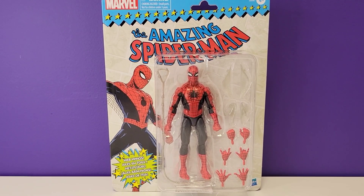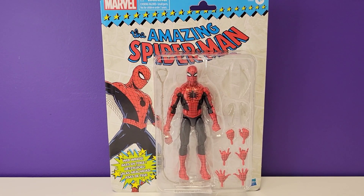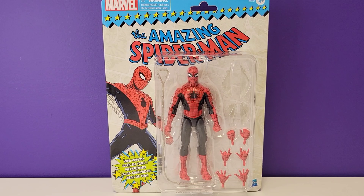What's up guys, MC Figures here, and today we're going to be looking at the all-new retro card Marvel Amazing Spider-Man. Let's go ahead and jump right into the review.